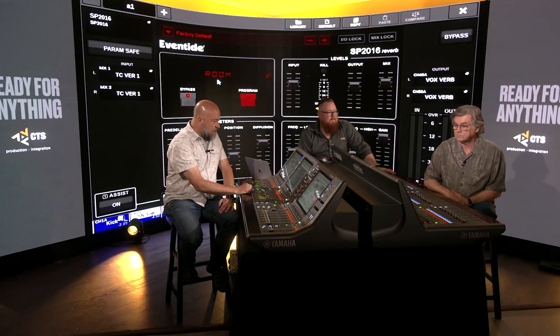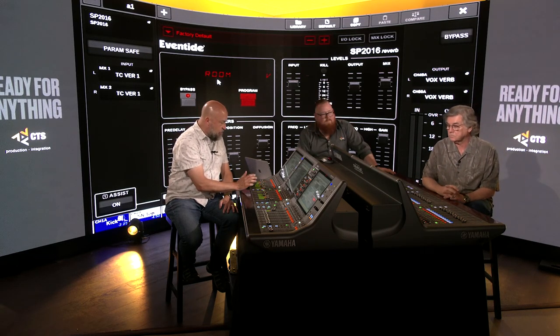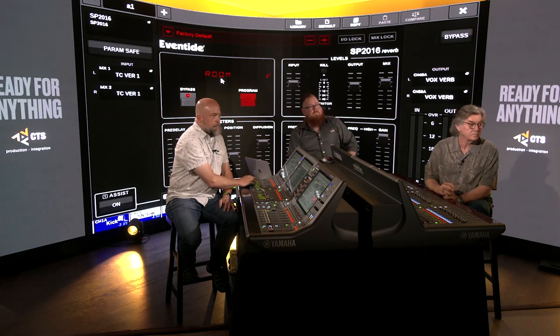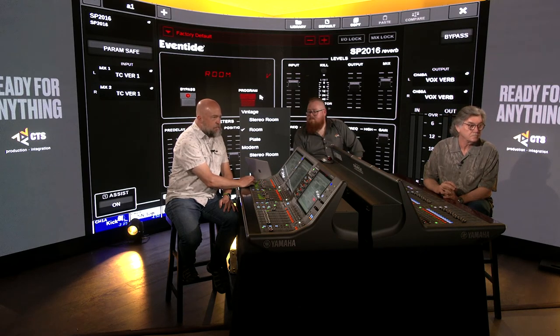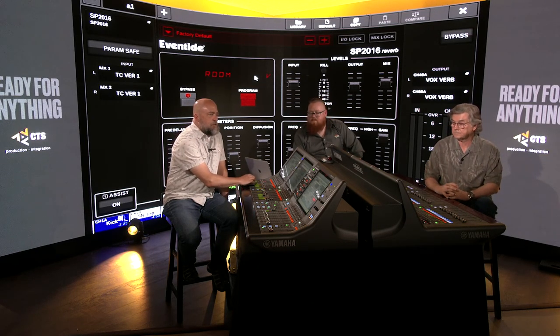The Eventide SP2016 is an emulation of the classic SP2016 reverb from the 1980s — a fabulous-sounding reverb that was a high-end studio staple for a long period and has been used on tons of hit records. It's now available in every Rivage console. There are six different algorithms — both vintage and modern versions of three different algorithms. The vintage versions emulate a low-bit-rate sound with that grit that an old-school reverb has.